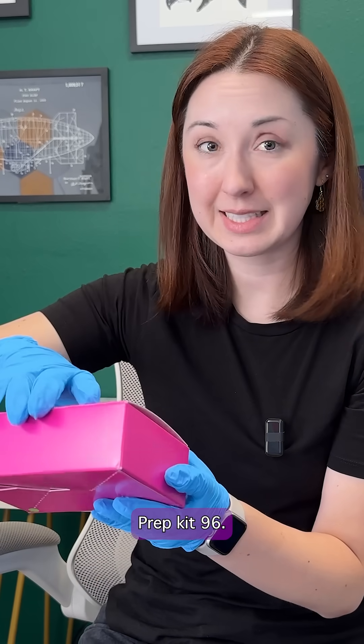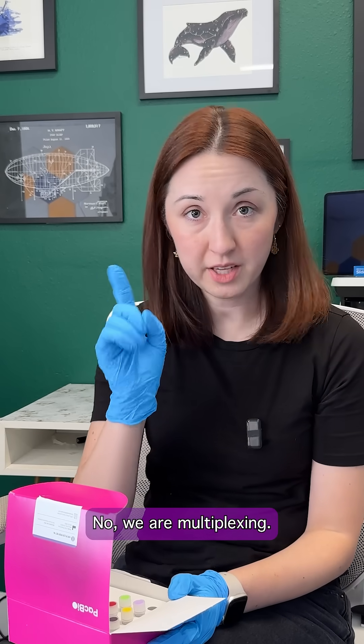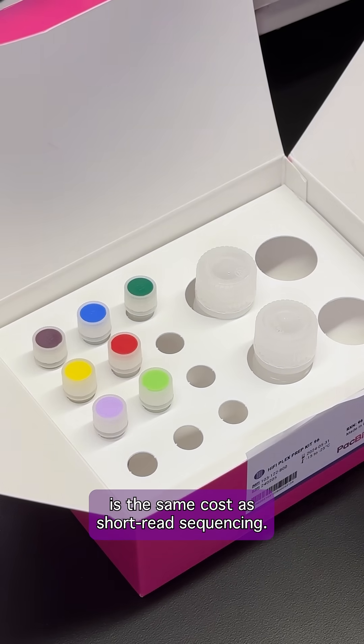And then we have the HiFi Plex Prep Kit 96. I have a bunch of samples that I want to multiplex and this is going to make that super easy. I'm not going to be sequencing one thing at a time — we are multiplexing. I'm really going to be getting more bang for my buck since HiFi microbial sequencing is the same cost as short read sequencing.